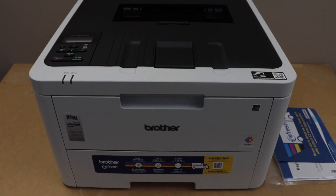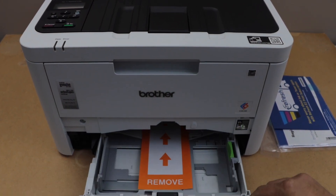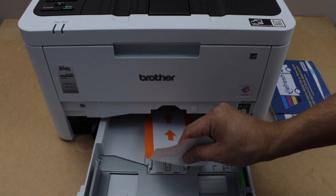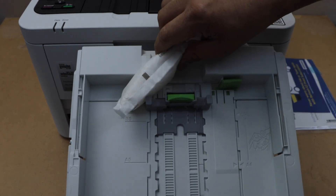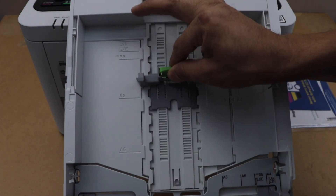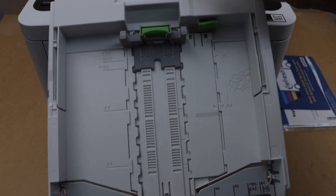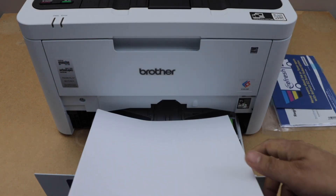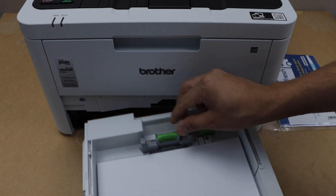Now we have connected the power cable. Next step is to load the paper. Remove this tray and remove the seal from here — you can take the tray completely out. Remove the packing, then you can select it for A4 size or letter size paper. Right now it is on the letter size. Load the paper — just place the paper here and you can adjust the size.